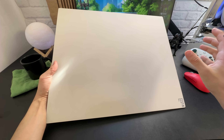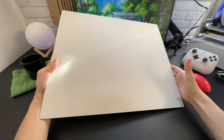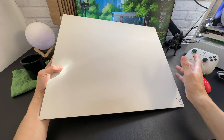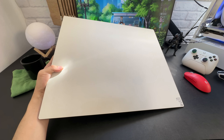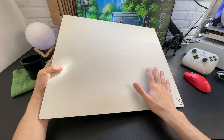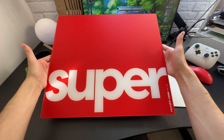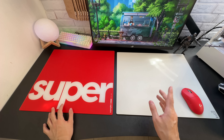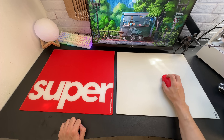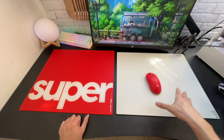Resumindo bem rapidamente, a proposta do Serapad Kim, que é o modelo que eu tenho aqui. A TJ Exclusives, segundo eles, o que eles quiseram fazer aqui foi fazer um mousepad de vidro mais controlável em relação a outros mousepads de vidro do mercado. Eles falaram que conseguiram deixar cerca de 40% mais controlável a sensação de você deslizar o mouse aqui. E para efeito de parâmetro, eu também tenho um outro mousepad de vidro, que é o Super Glass da Pulsar.